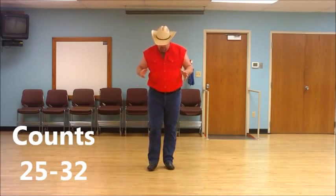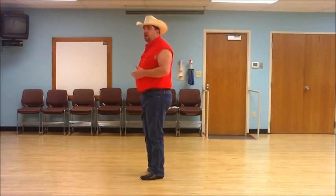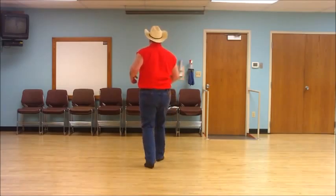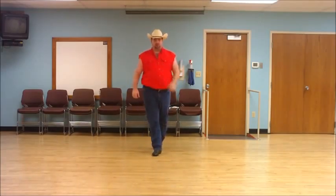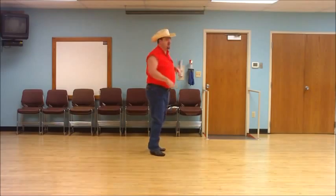We're into our last set of eight. We just finished up with our bouncing stomp. We're going to take a shuffle back on our left: left, together, left. Rock back on our right, recover on our left. Do a shuffle forward on the right: right, together, right. Step forward on the left and make a half turn to the right — make sure the weight goes onto your right leg, because that's where you're going to start the dance again. With count: ready — and one and two, three, four, five and six, seven, eight.